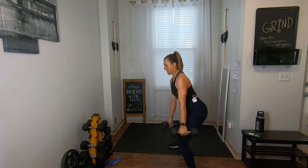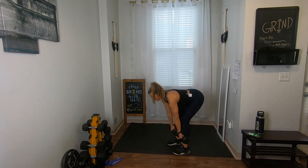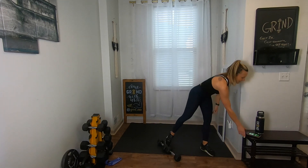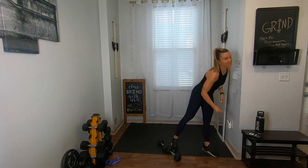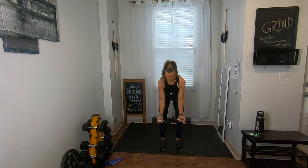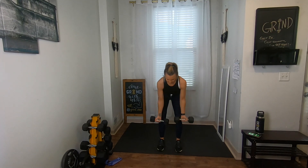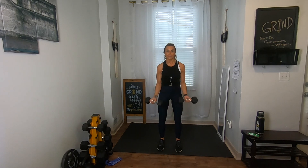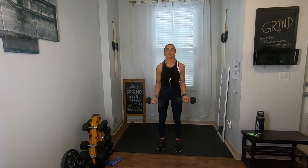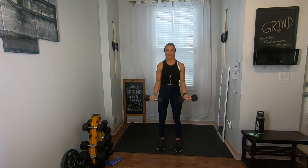Straighten up, lateral lunge, back to the top, deadlift flat back, step it over. Going into those reverse rows with bicep curls in three, two, one — pick up those weights, two rows, two biceps, on in five. This moves really fast, so if I'm going too quick just start when you can. Three, two, one — two rows, two biceps. Don't forget to breathe. I'm lifting my right leg for the balance, two bicep curls — that leg balance is optional, keep it down if needed.